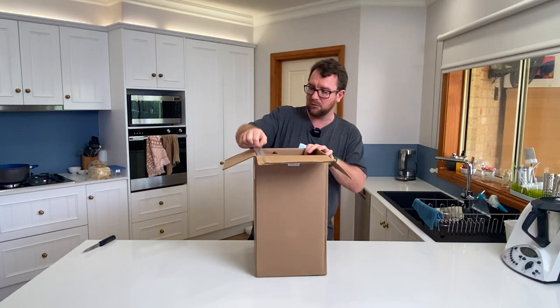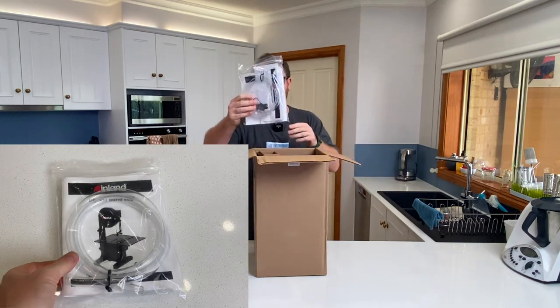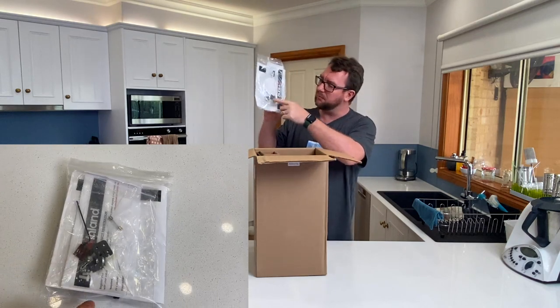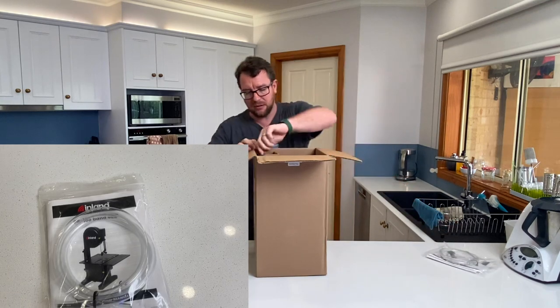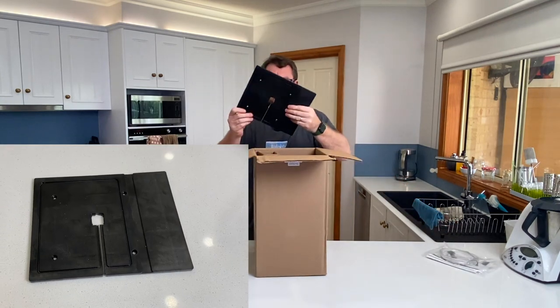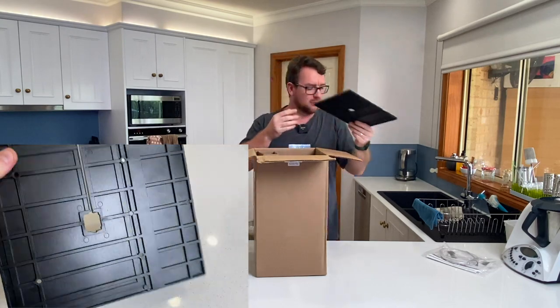Let's start opening it up. We've got the manual, some tubing, some blade guides, various bits and pieces. We have what looks like the bed where the actual blade goes through and you put your pieces to cut.